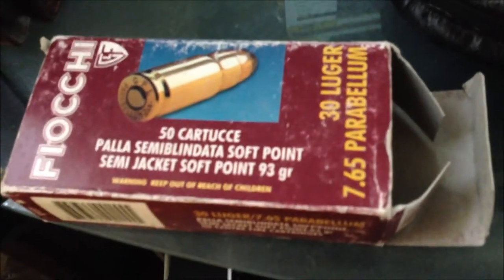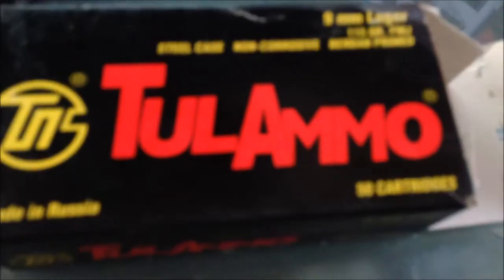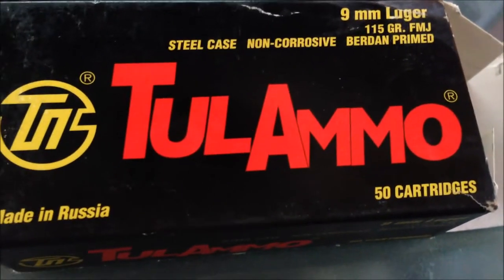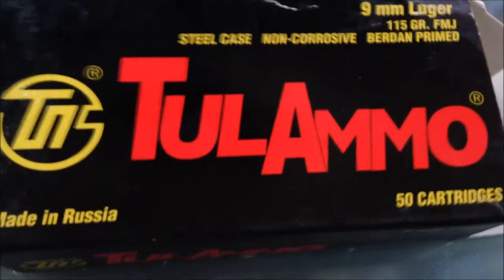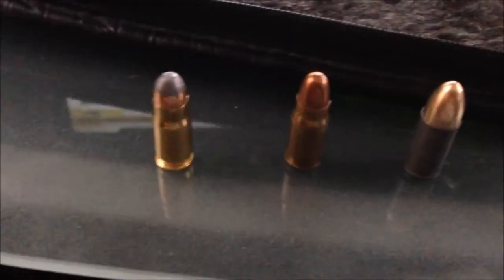Hey fellas, Edge4006. I just wanted to do another video. This one here is about the ammunition: 30 Luger and 9mm Luger. I'm just going to go over the differences in the two and show you the cartridges. I'm not trying to bore anybody with Luger videos, but I don't see a whole lot on this particular ammunition, especially the 30. That's why I decided to do one.